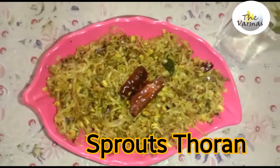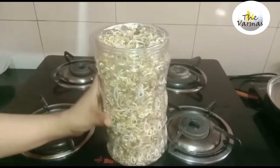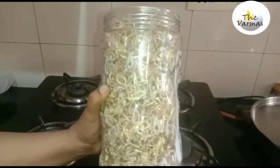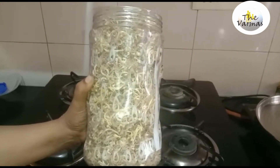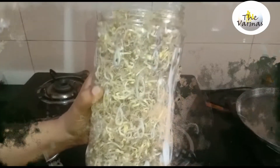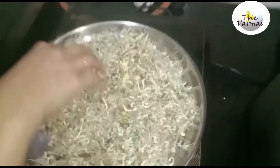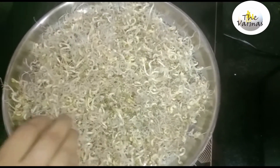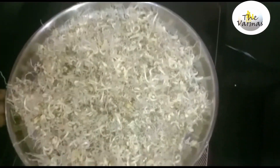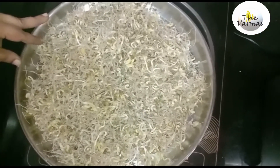I will be using this one. I will be using this bottle and a small amount of it. I am going to put a little bit of this in the fridge.